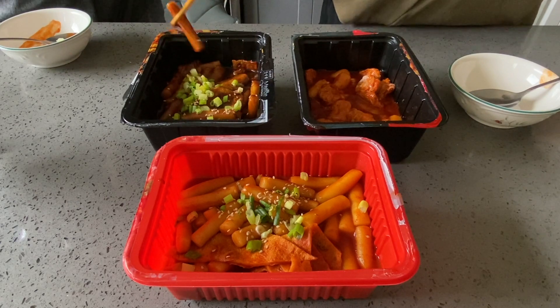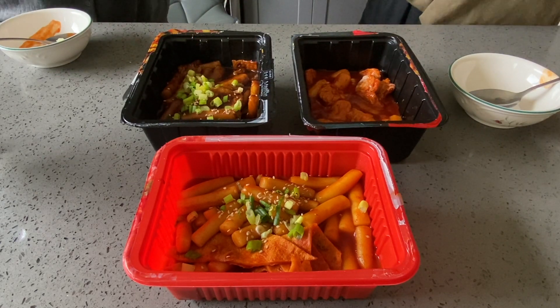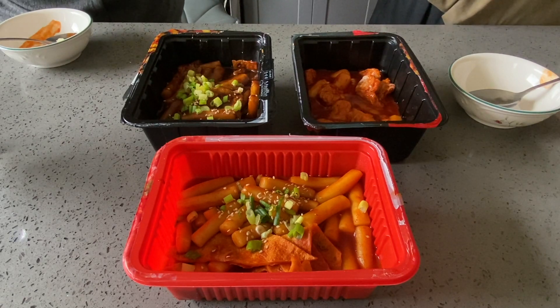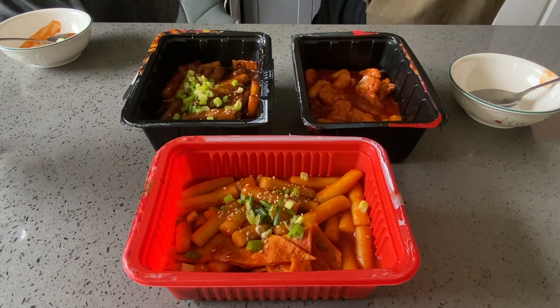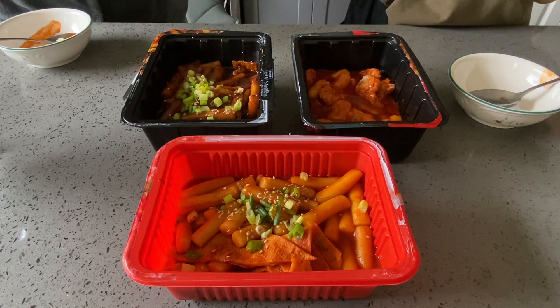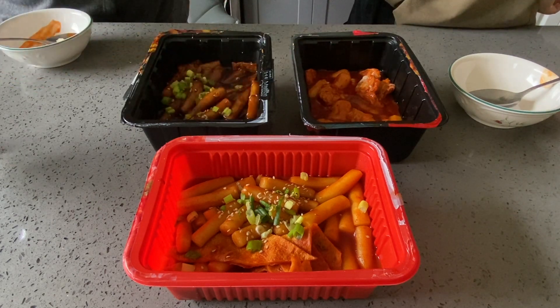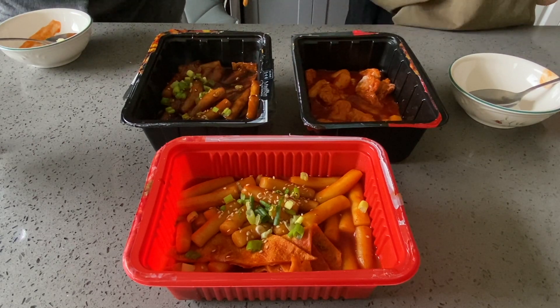How would you rate this? I personally give it a seven. I love the sauciness and the flavor in the fish cake. The rice cake could be better, but it's still good. I'd give it a seven as well. I wish it was more of a jjajang mat — taste in Korean. So if you want it more flavorful, put less water than what they say in the instructions.